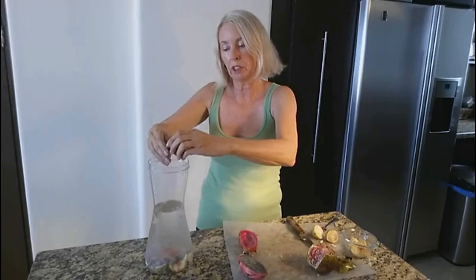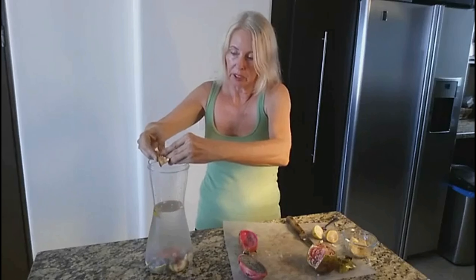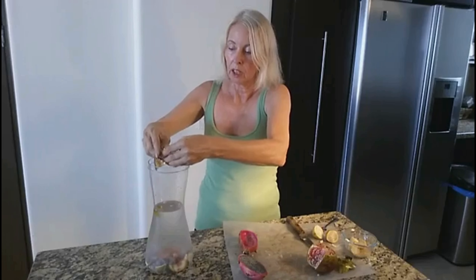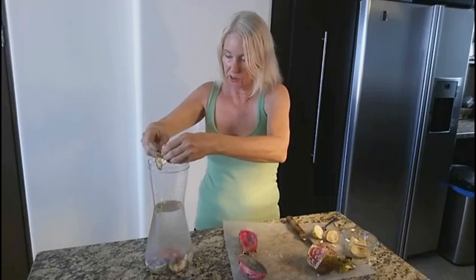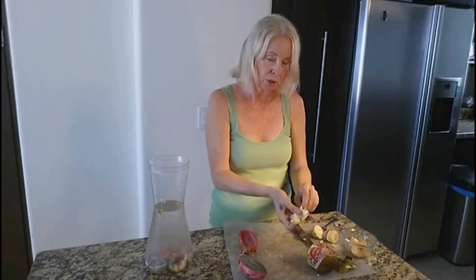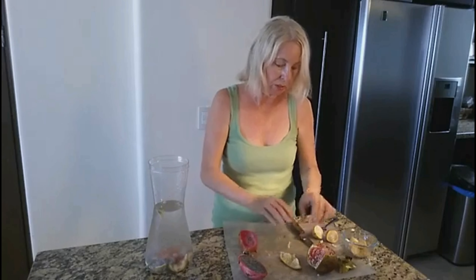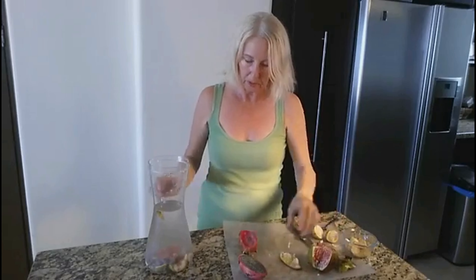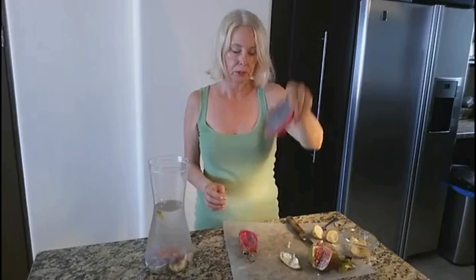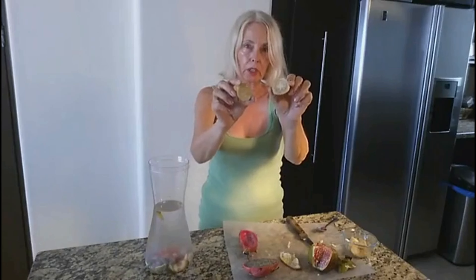I'm not sure what nutritional benefit you get from having the pomegranate in the water, but I will eat the pomegranate seeds when I drink the water. I just thought it would look pretty with the guava and the dragon fruit. I decided with this recipe not to include any herbs, which I usually do — but I thought these will be fine just on their own. I'm probably going to add another section of the pomegranate and the other half of the dragon fruit since this was a really small one, and I put in a total of four of these small guavas.